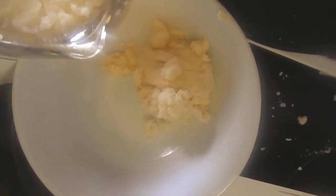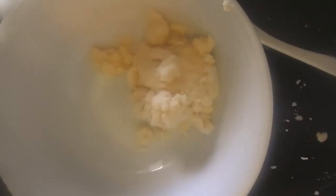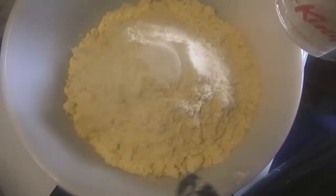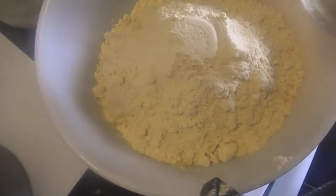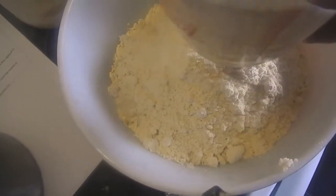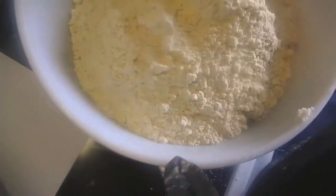You would need two cups of sourdough starter, three cups of gluten-free flour, two tablespoons of olive oil, one teaspoon of sugar, two teaspoons of salt, and the egg cracked, of course, and then mix it all together.